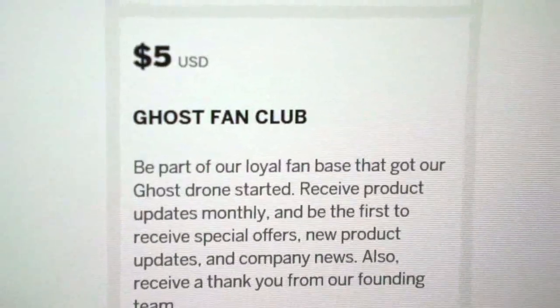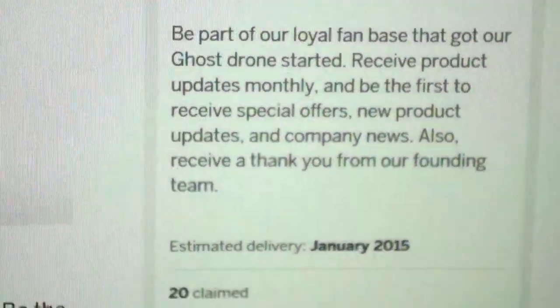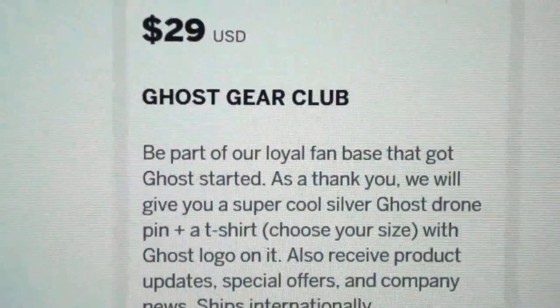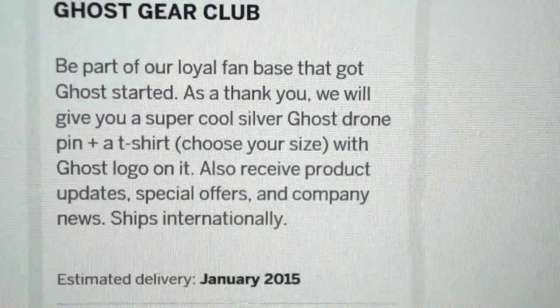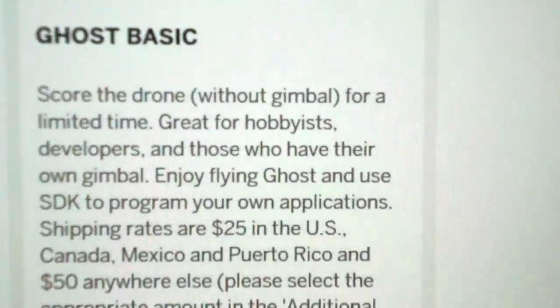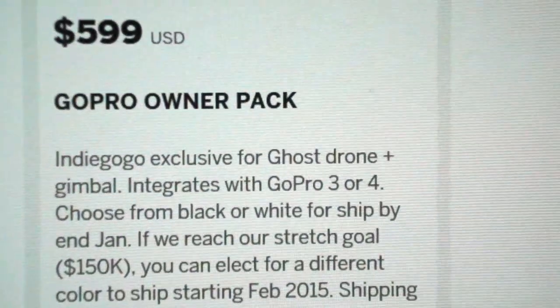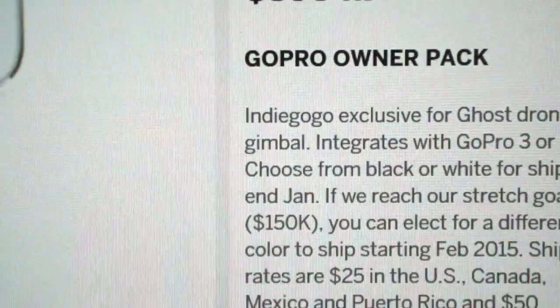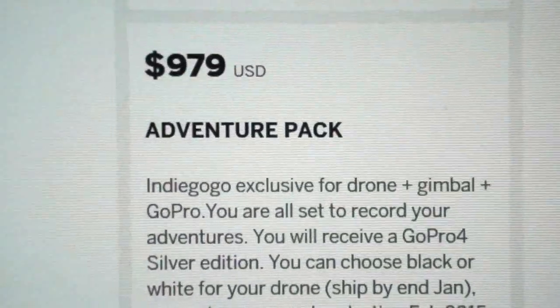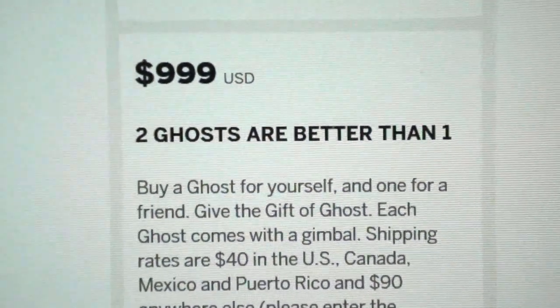For $5 you can join the Ghost Fan Club, which will get you on their email list and a hearty thank you note. At a bare minimum, there's the Ghost Gear Club at $29 — that doesn't include a Ghost, but you get a t-shirt and a cool-looking little pin. It's all about the swag. For $375 you get the Ghost Basic — that's the drone, no gimbal, just the aircraft ready to go. For $599 you can get the GoPro Owner Pack, which includes both the drone plus the gimbal. For $979 you get the Adventure Pack, which includes the drone, the gimbal, plus a GoPro Hero 4 Silver Camera. And for $999, two Ghosts are better than one.